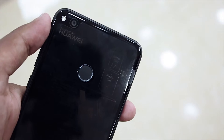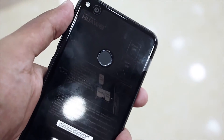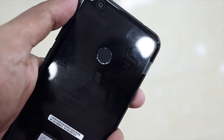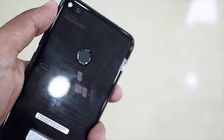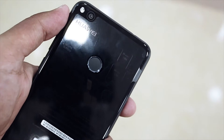The only problem with having glass on the back is that it catches fingerprints like crazy. Anyone who has used the iPhone 4 knows about this annoying thing. Thankfully, Huawei is kind enough to provide a free plastic transparent back cover that not only keeps the phone from catching fingerprints but also keeps it secured and protected.